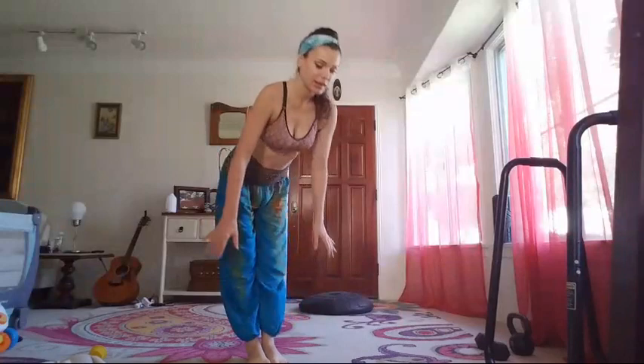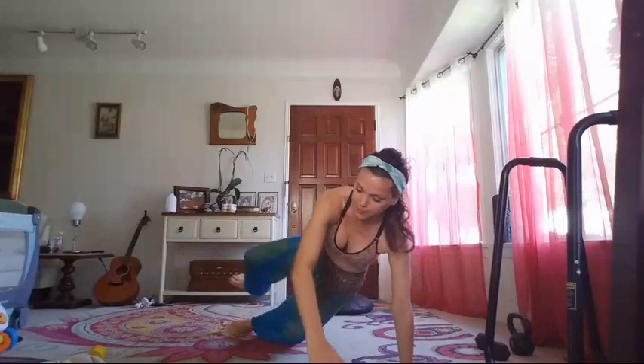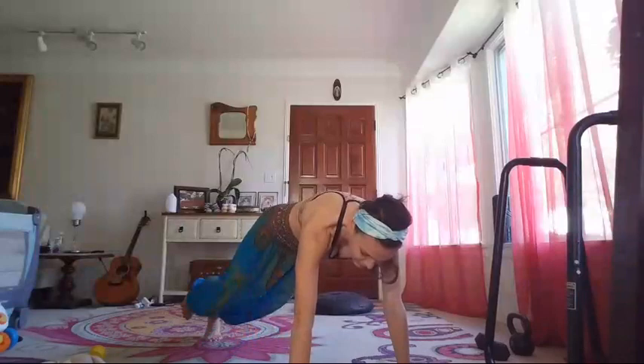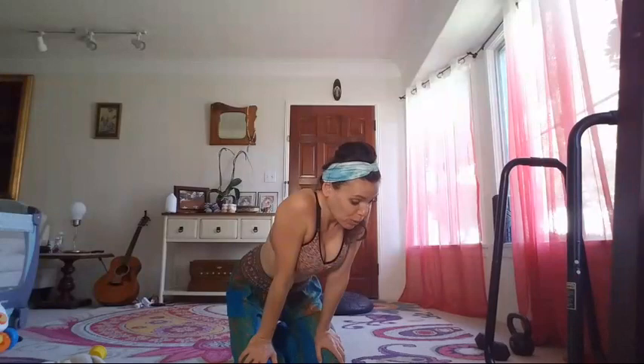So let me show you the combination. You come into plank, take the right leg up, right knee to right elbow, side plank again, knee to elbow, go back, step it back. So: plank, side plank, plank, side plank. We're going to hit the right oblique, then the left — we'll do both sides.